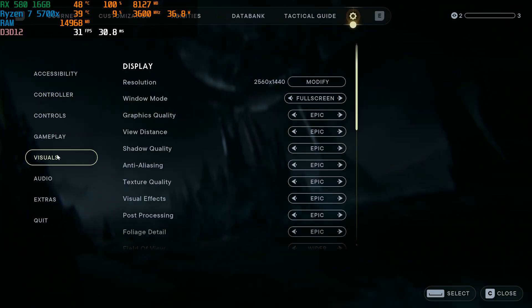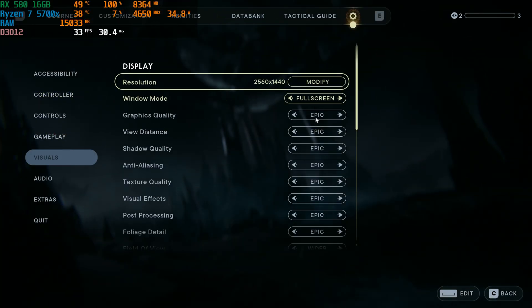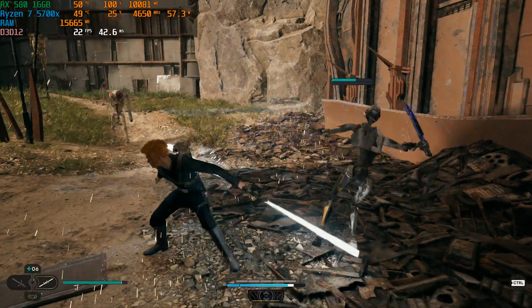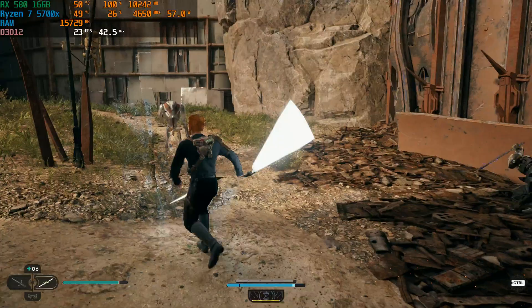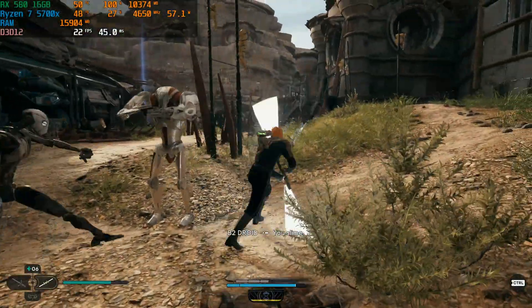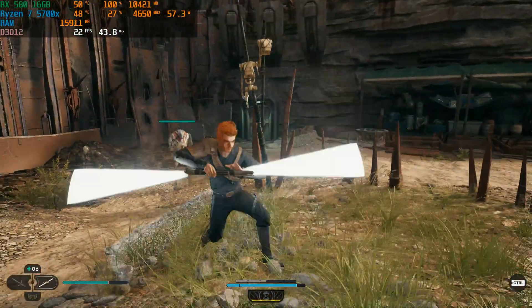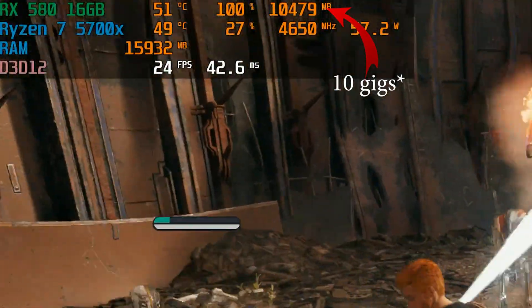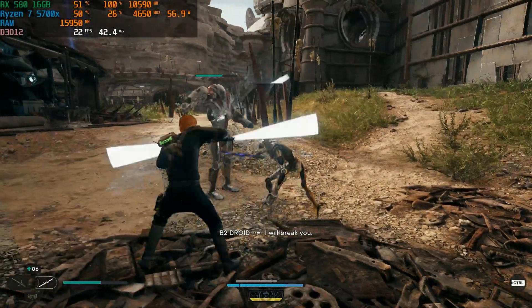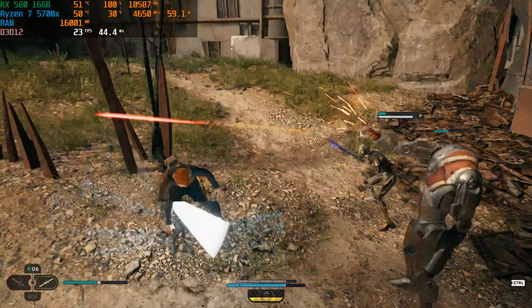That is where Jedi Survivor comes in — a game known for eating up a ton of VRAM. We went straight to 1440p epic settings with balanced FSR, just to see if we could get a playable experience. We ended up eating up 12 gigs of VRAM at 30 FPS. So far it's looking like this card is legit — we are using 12 gigabytes of VRAM and getting an okay experience, much better than I thought at 1440p.